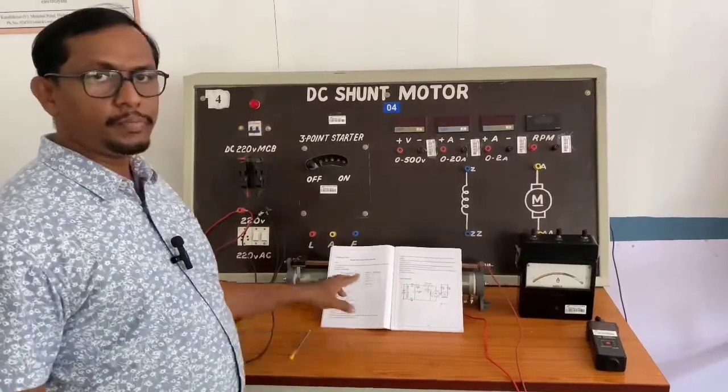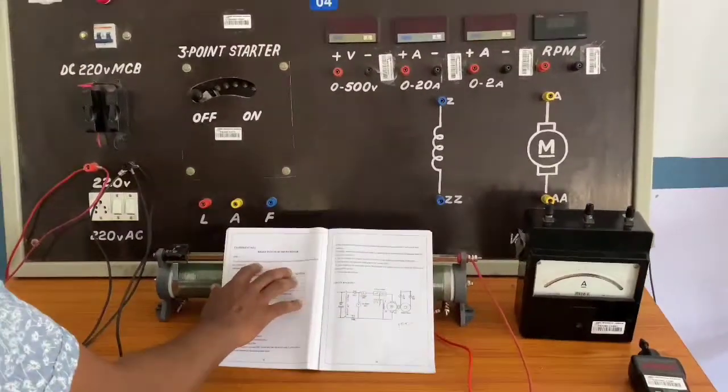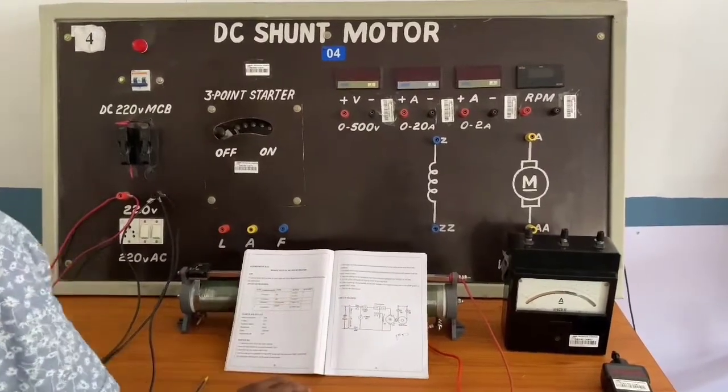Today we are going to see a brake test on a DC shunt motor. The aim is to perform a brake test on a given DC shunt motor and obtain the performance characteristics of the motor from the test observations.